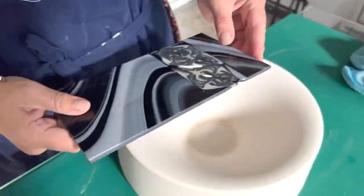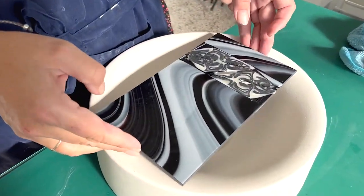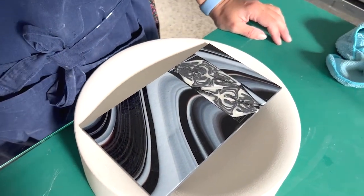So here is this. I'm using a round mould — I quite like using round moulds for square things. I'm just going to put this in the kiln like this and we'll see how it is when it comes out.